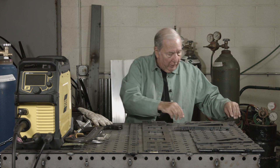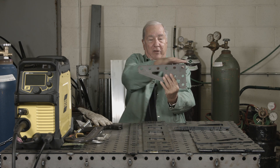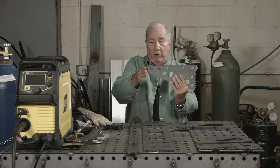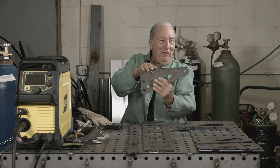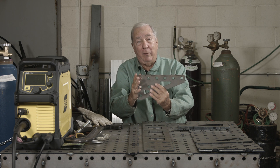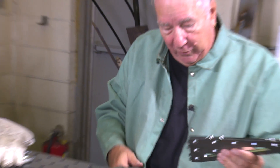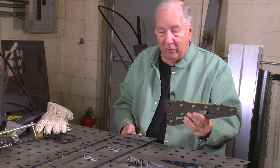Just to give you a quick look at what it looks like when it's all put together — it's going to be kind of a wedge shape. You're going to have the top here, and the new side, and then this is the part that connects to the existing welding table. As you can see, it has the slots and the tabs and it all fits together very simply.